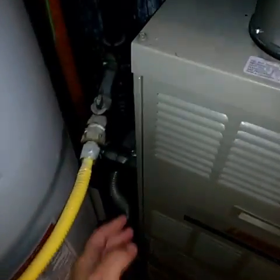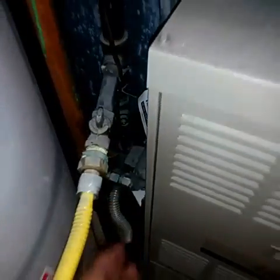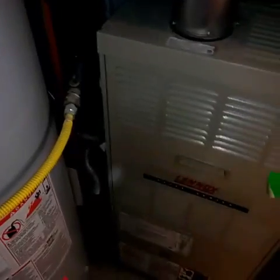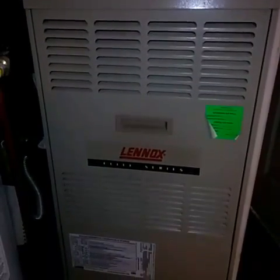You'll want to make sure your power is off to the furnace — mine's right around here so I'll turn that off. I also turned it off at the main breaker. So this is my furnace; we'll open it up and get into it.